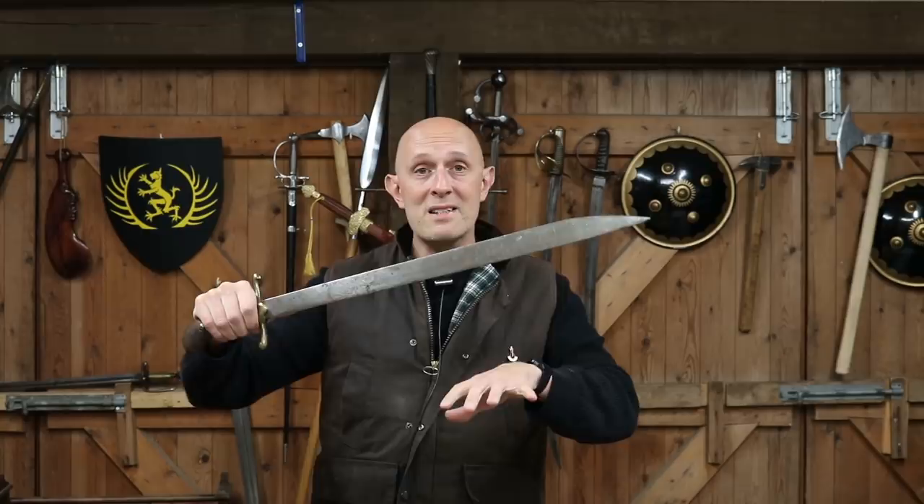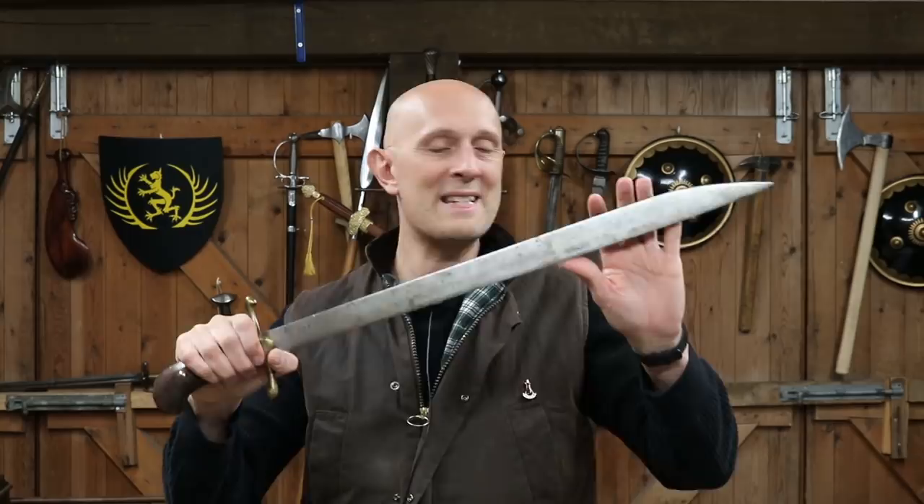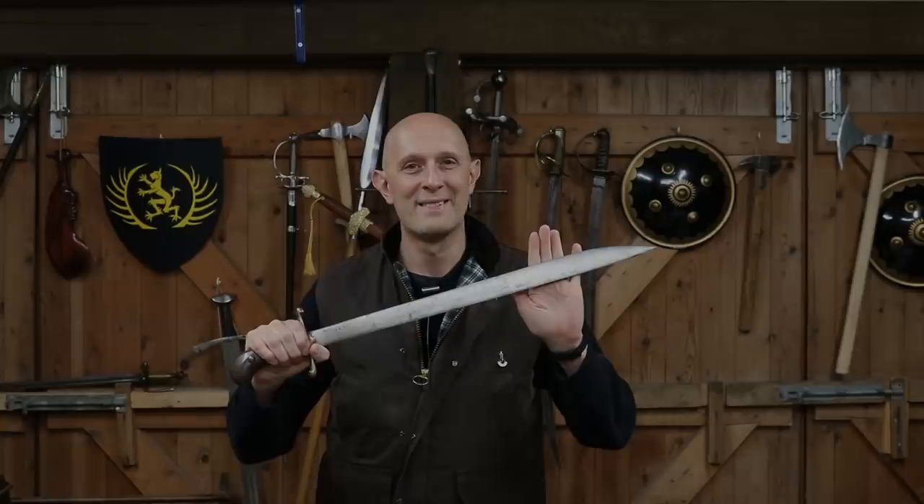Anyway, thanks for watching. Ideas and comments below. Give us a subscribe and a like if you please, and I will see you really soon for another video on the Scholar Gladiatoria channel. We've got extra videos on Patreon. Please give our Facebook a like and subscribe if you haven't already. Cheers folks.